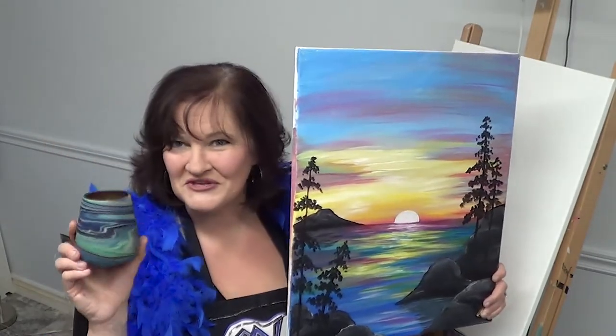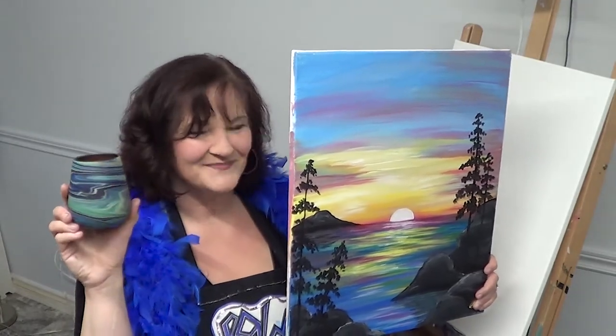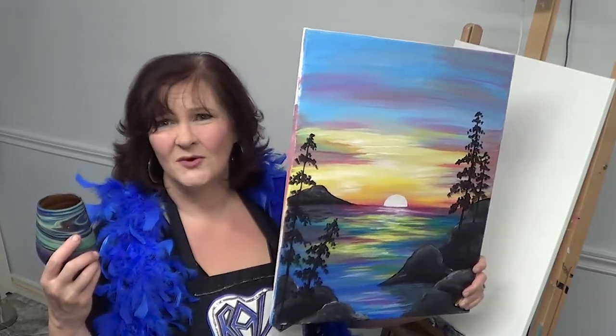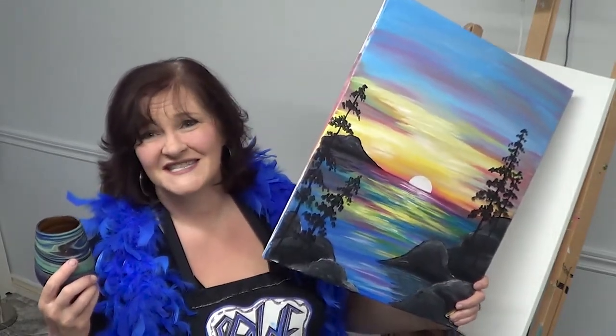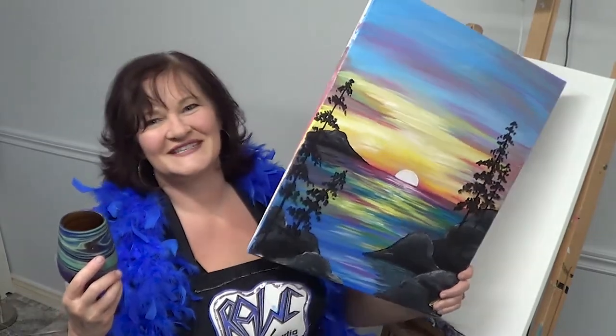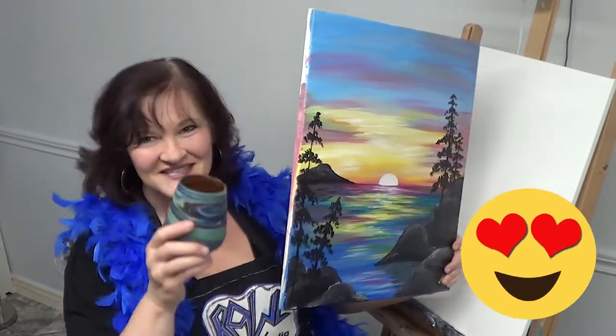I'm using my really unique artisan wine glass and I hope that you have something, even if it's coffee. It's midnight so I can't drink coffee at midnight quite, but wine is good. Cheers.